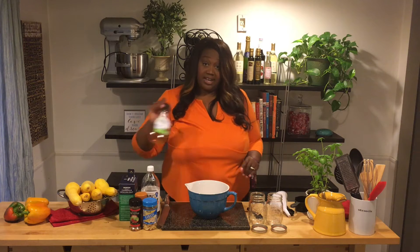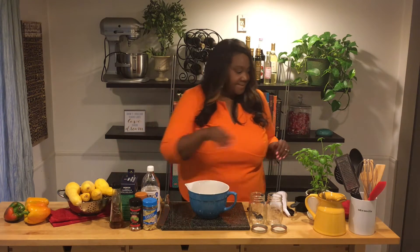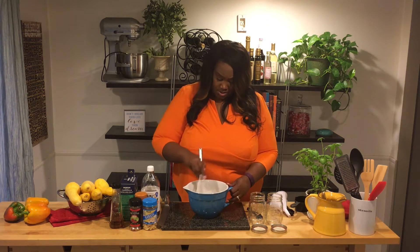I'm also going to add in about a tablespoon of agave instead of sugar. And that is it - there's your pickling brine. I'm going to set this to the side and now get started cutting up our vegetables.